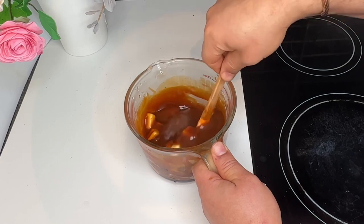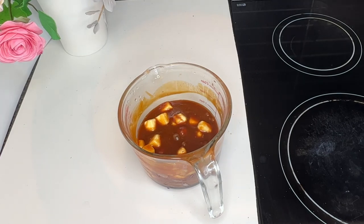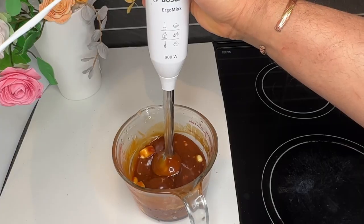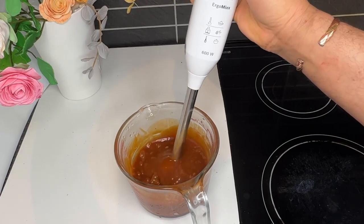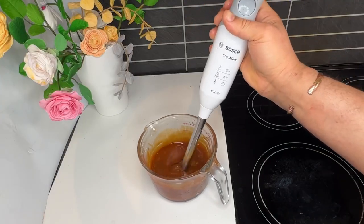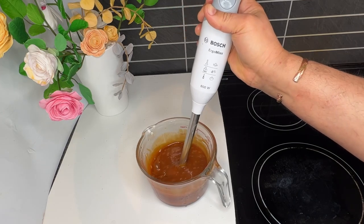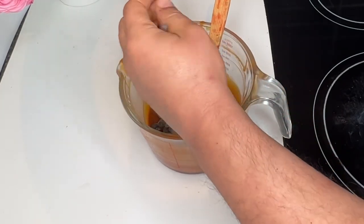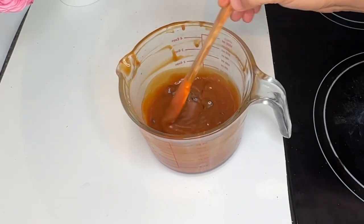I mix it together and then add 30 grams of chocolate — whichever kind you prefer. I prefer 70% dark chocolate for more aroma. The 30 grams of 70% dark chocolate brings the salted caramel to a new level of smoothness, and you won't feel it's too sweet. You can fill many cakes, bonbons, and cookies with this. I prefer to melt the chocolate before mixing it with the dulce de leche — if you melt it first, it will blend more quickly.